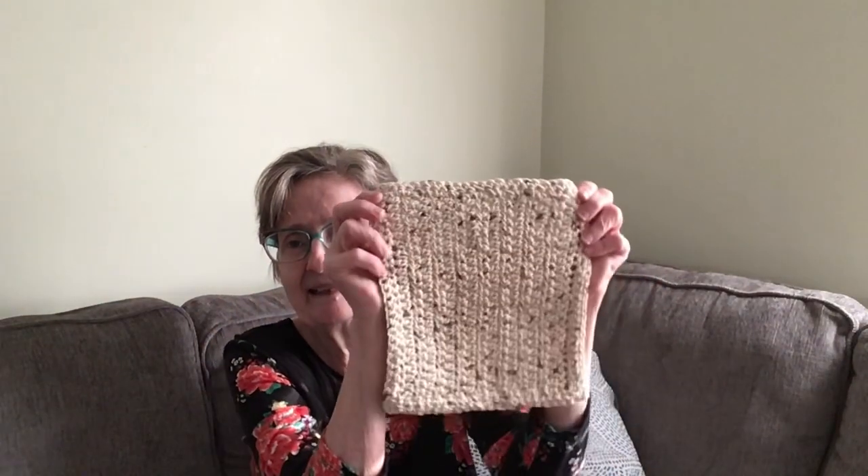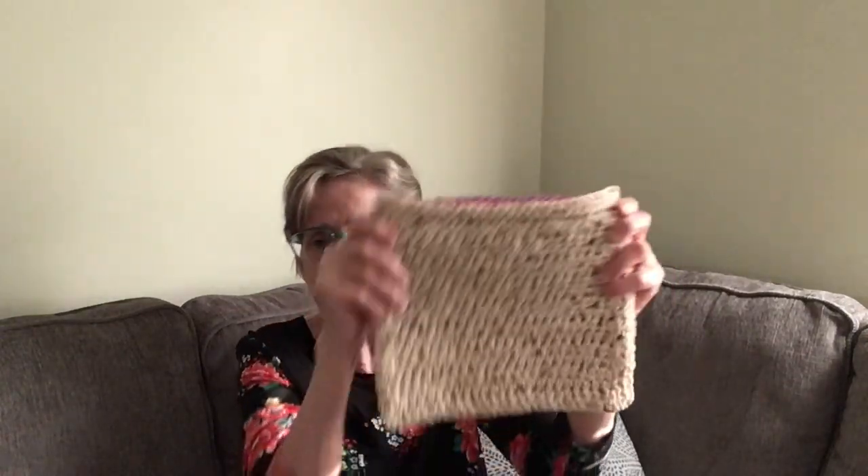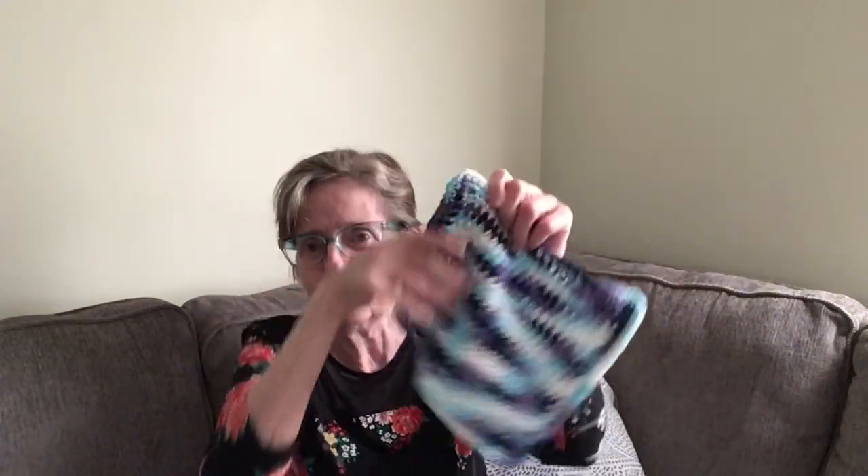Then we have this one here. Because they're handmade, I cast on 25 stitches, and the length came out to about eight by eight inches or so. As you can see, they all match up but they're not going to be precisely the same because they are hand crocheted. Here's another one — isn't that pretty?